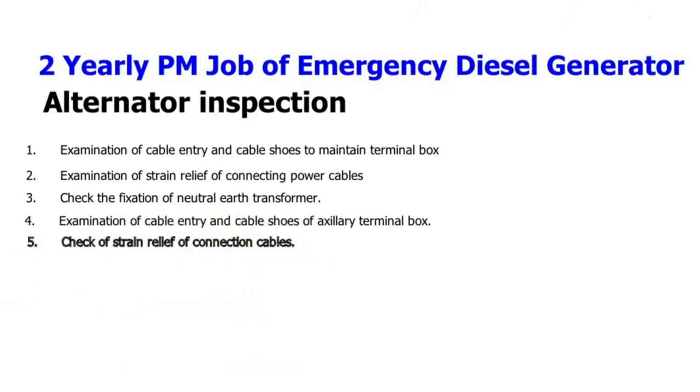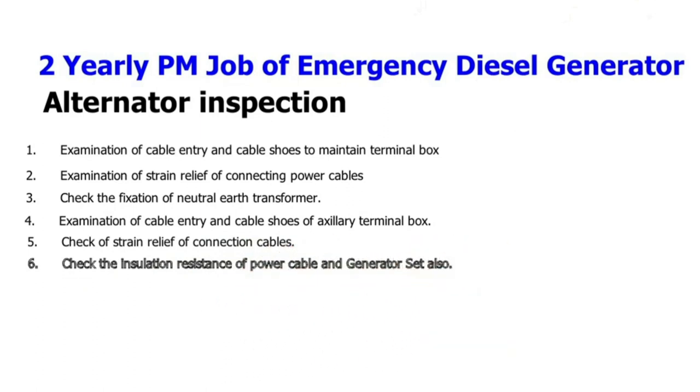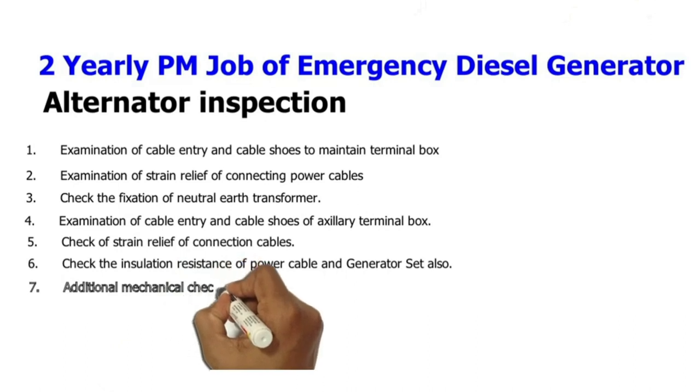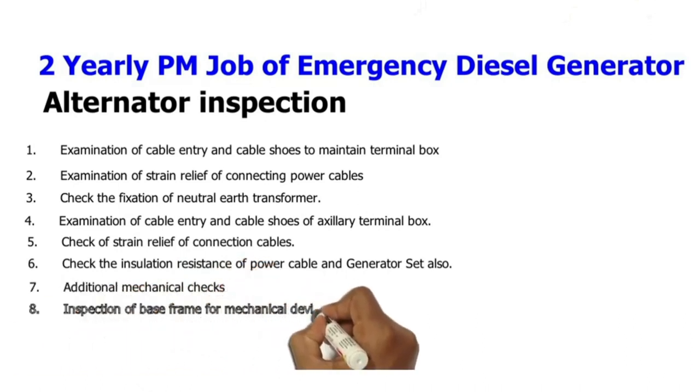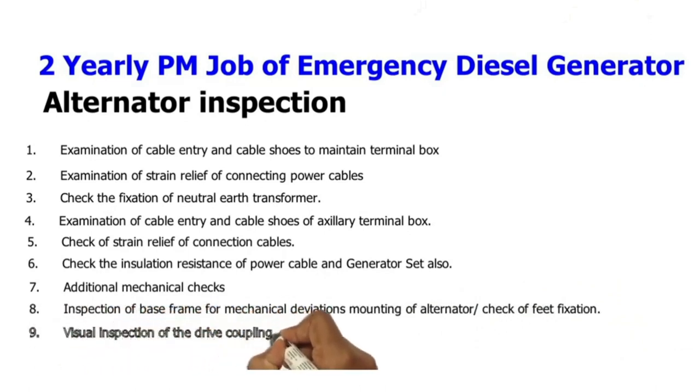5. Check strain relief of connection cables. 6. Check the insulation resistance of power cables and generator set. 7. Additional mechanical checks. 8. Inspection of base frame for mechanical deviations, mounting of alternator, and check of feet fixation. 9. Visual inspection of the drive coupling.